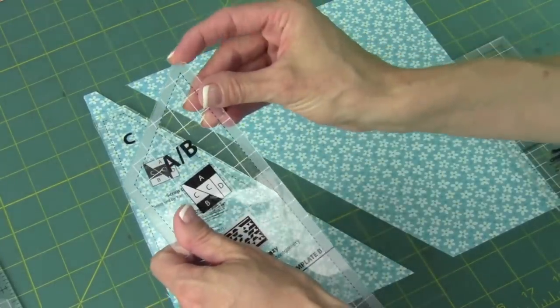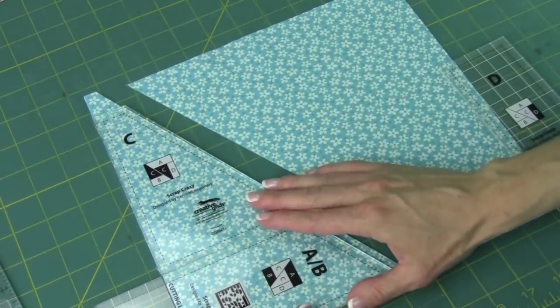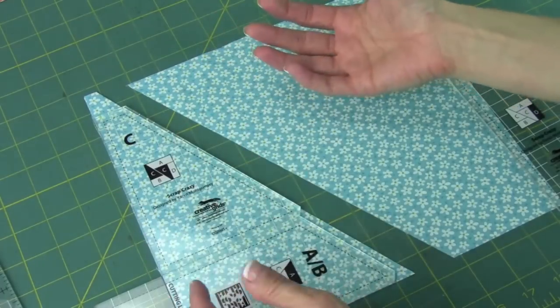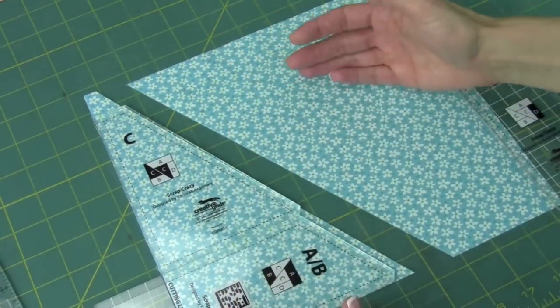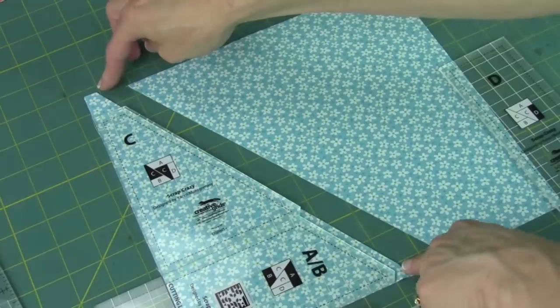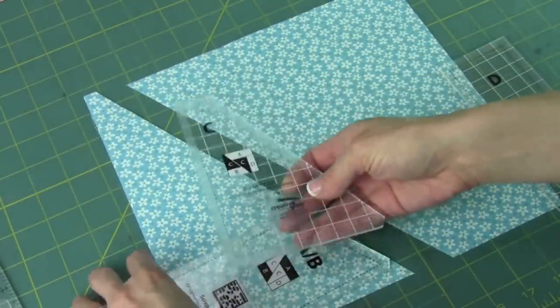All the templates have those little corners notched out of them, so when you piece them together, it's super easy. I have found that because nothing really matches when you sew these blocks together, I don't use any pins. I think I do pin the last seam just to make sure it doesn't wiggle when I put it together, but that's about it. It's very forgiving as you sew.